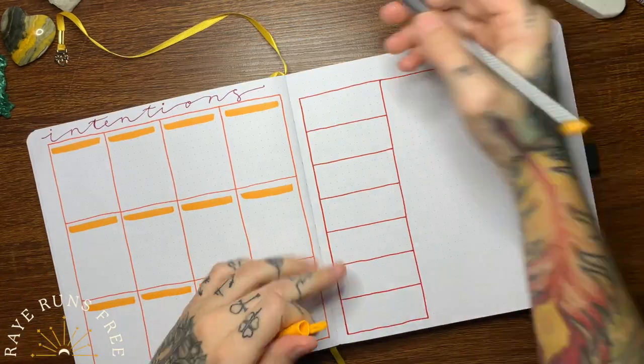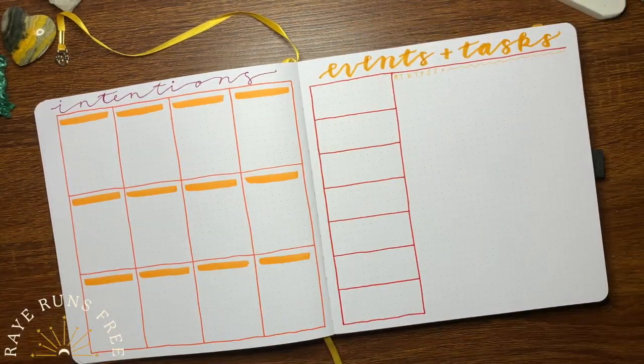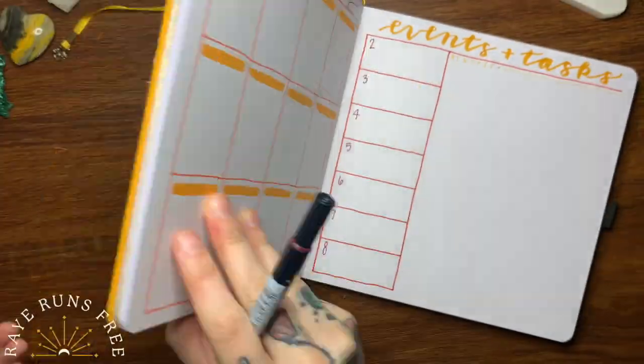This next page is my intentions — these are my monthly goals. I'd like to split them up by category, because that helps me mentally focus on each one more.